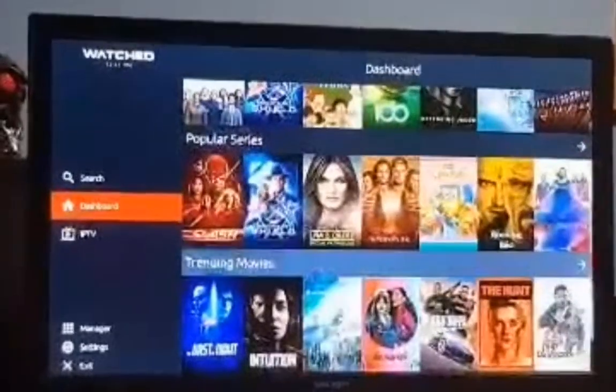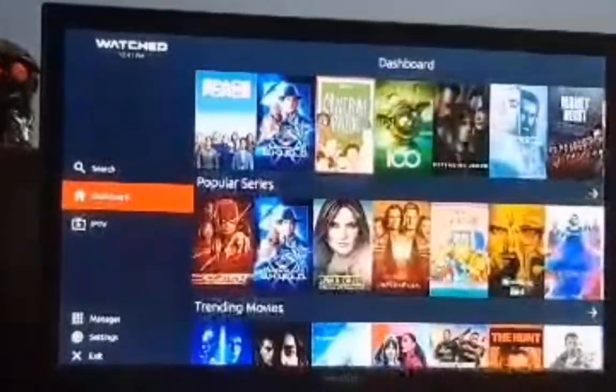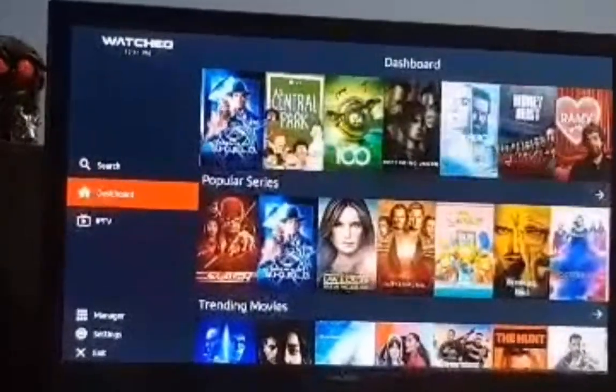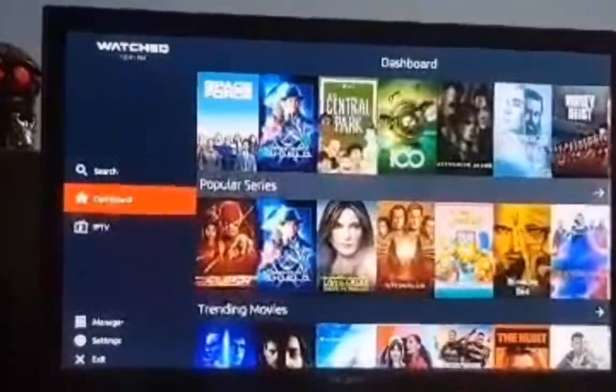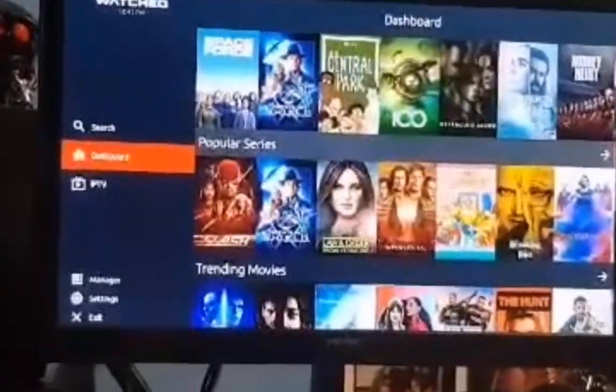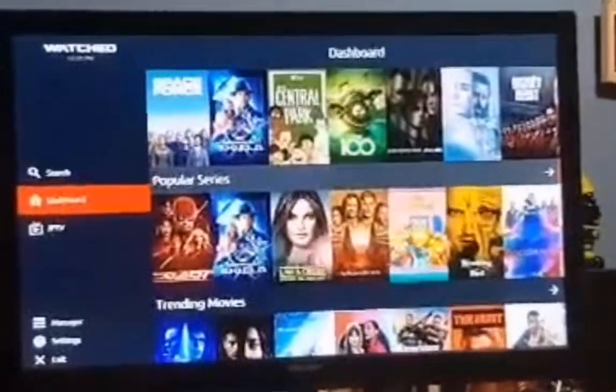There are a lot of options. Obviously if you're looking for specifics, hit search, and that's pretty much it. The usual — like and subscribe, leave a comment, and I'll see you in the next video.